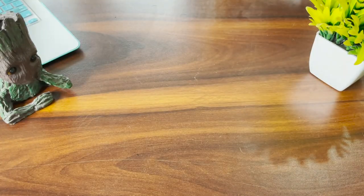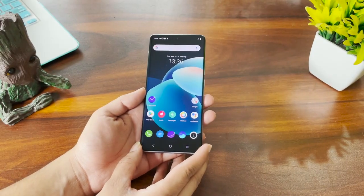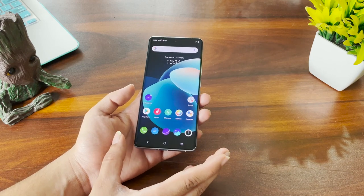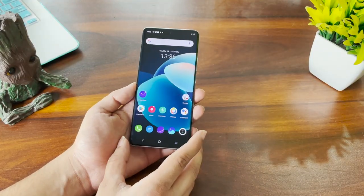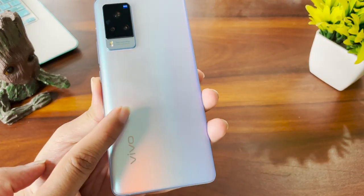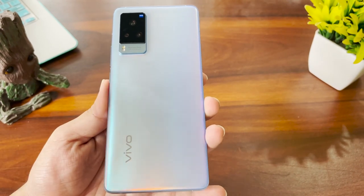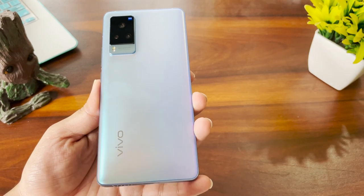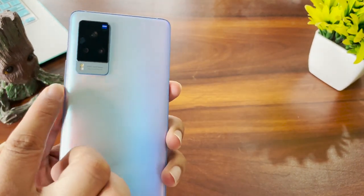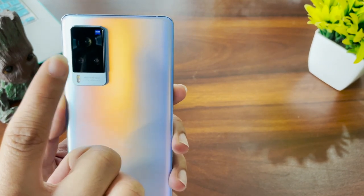So this is the Vivo X60 Pro. The price will be added in the description box for both variants. Now this looks like a beautiful phone. Vivo says it has used an anti-fingerprint coating at the back — I can already see some fingerprint smudges, but it's still good to see that feature because it keeps the back panel quite clean. On the back you get a three-tier camera setup with the flash at the bottom, two lenses in the middle, and one at the top. There's also Zeiss branding on top, and Vivo branding at the bottom.